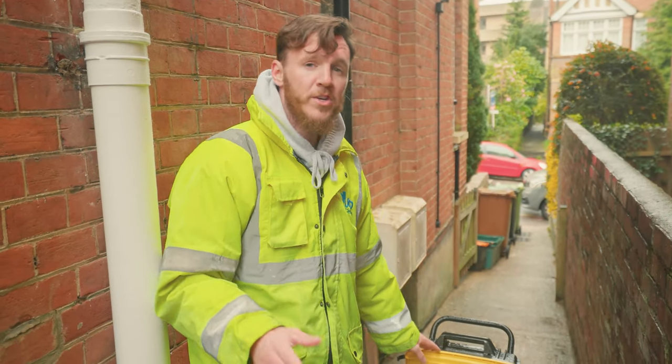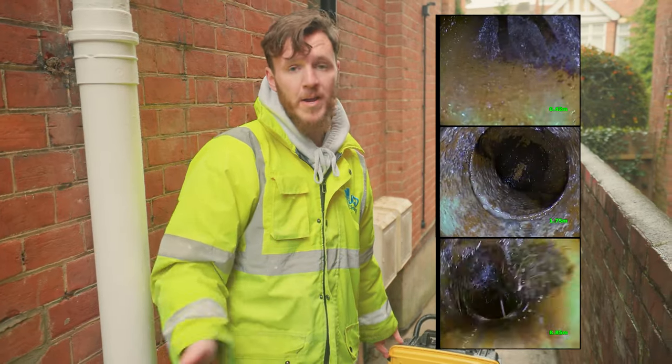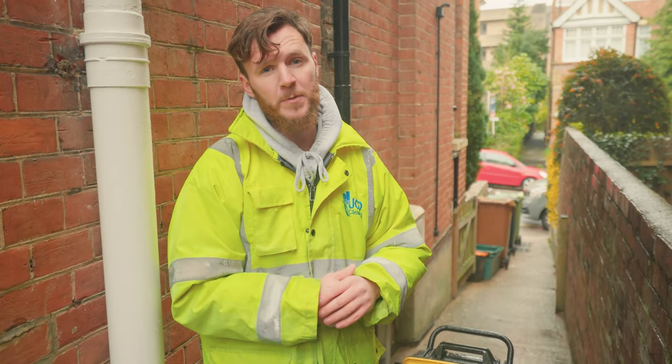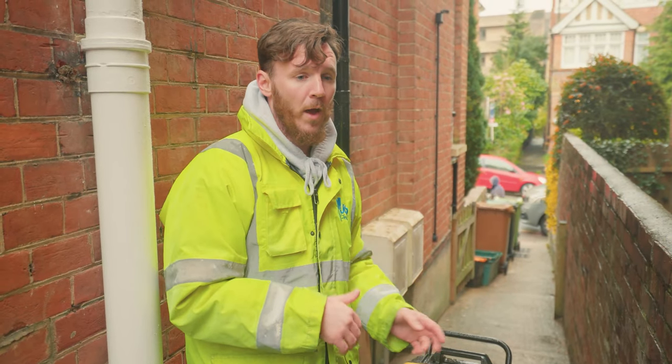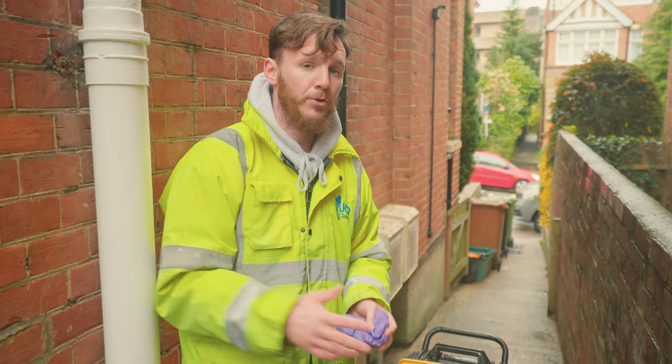So what we'll do, all this footage then goes to an insurance company and they will rule out that it's drains and will probably send another contractor out to do some investigation of where else that is coming from. But from a drainage perspective, this one is all okay. So we'll type all that up, get it over to the insurance contractor, and we'll leave it to them to decide what to do next.